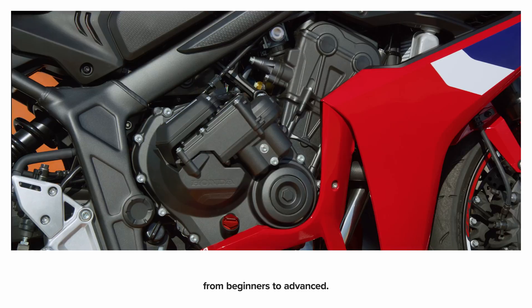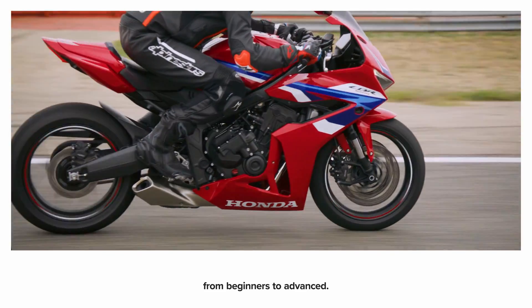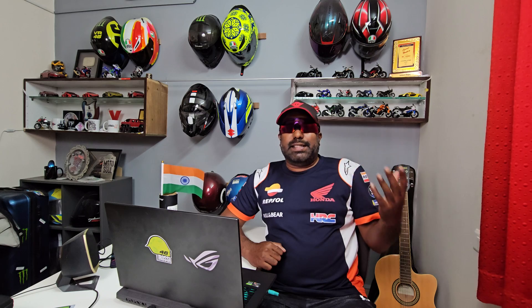But with the E-Clutch, it's pure comfort, pure flexibility, pure usability, and pure practicality. Hats off to Honda for coming up with such a fatigue-free riding option.